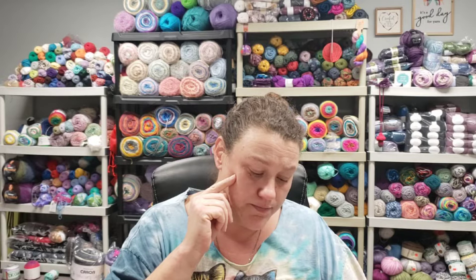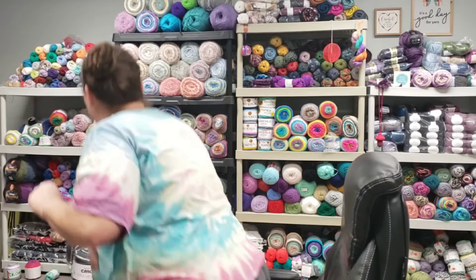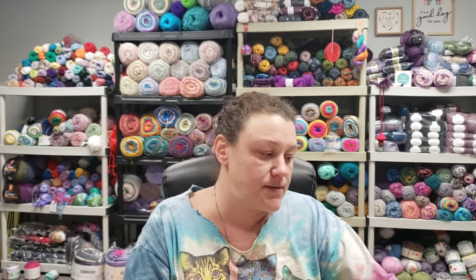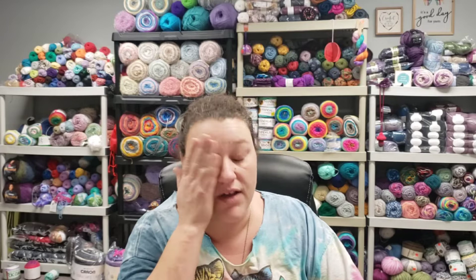The yarn that I used was Premiere Just Cotton in off-white and Yarn Art navy. The Yarn Art navy is a thinner yarn, so I doubled that up. So this is what this one turned out to look like. This was the first towel topper that I had made, and I think they are all the same — well, there's one that's different.